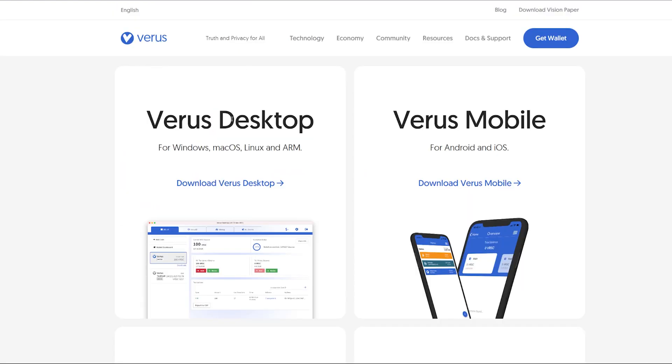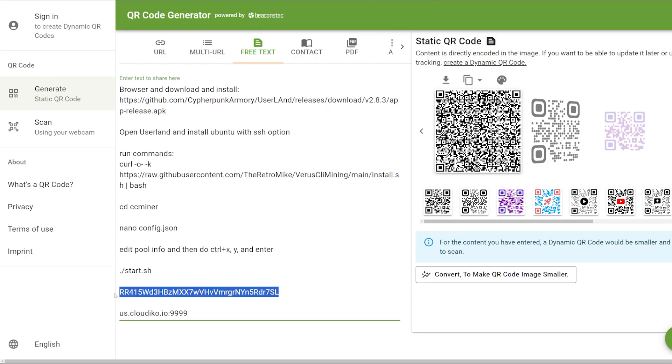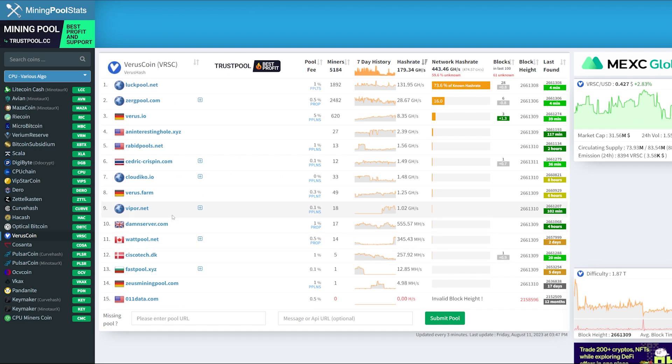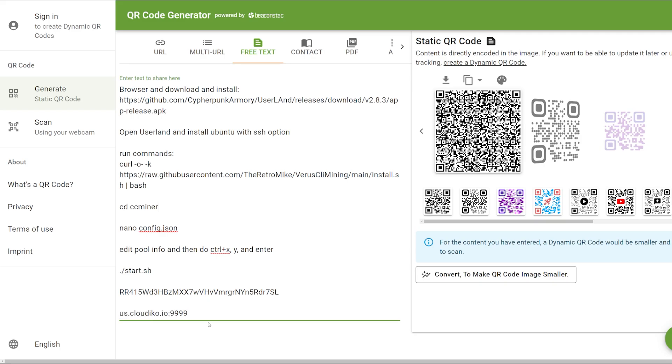There are two things you need to change: your own Verus Coin wallet and the mining pool you wish to mine to. For the wallet, you can get it from the Verus desktop wallet for Windows, Mac, Linux, and ARM, or the Verus mobile wallet for Android and iOS. For the mining pool, go to mining pool stats and choose one — I personally use cloudico.io. Just don't go on luckpool.net because they have 73% of the network hash rate right now — decentralize the hash rate onto other pools.